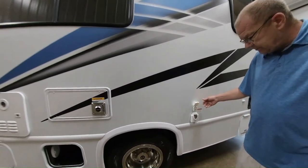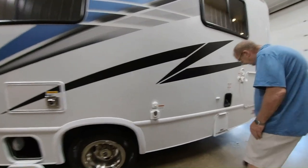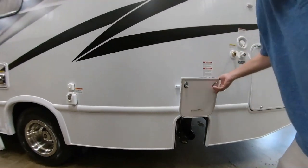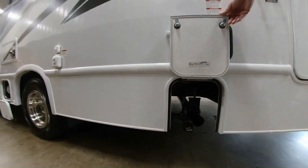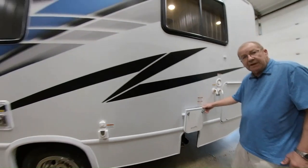Here you have your cable connection, so if the park offers cable, you can do that right there. Then here we have our dump station — 40 gallons of fresh, 22 gallons of gray, and 25 gallons of black.